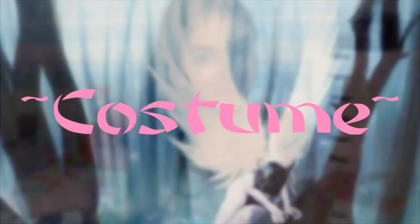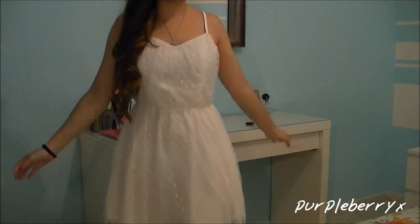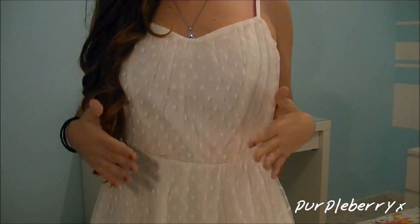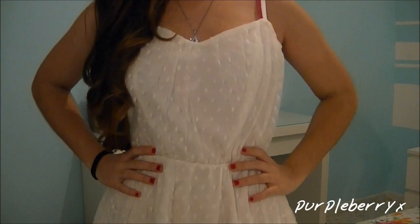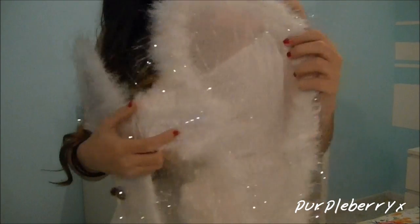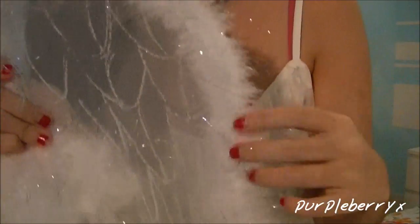Now let's move on to the costume. I started by taking a white dress — this one is from H&M and it's super beautiful. It has all these dots all over it and it's really pretty. Plus, it's cinched in right around the waist so it looks really nice. Then I bought these really cute angel wings — I've had them for years so I really don't know where they're from, but you can probably get them in any store that sells costumes. They have silver all around them, so they really match with the makeup. Plus, it comes with this really cute halo that I already showed in the hair section of this tutorial.